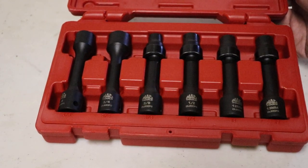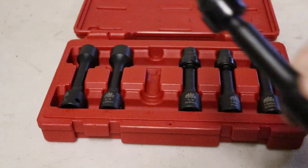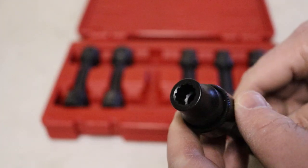And then three-eighths, half, twelve, and thirteen in swivel sockets. They're all twelve-point sockets.